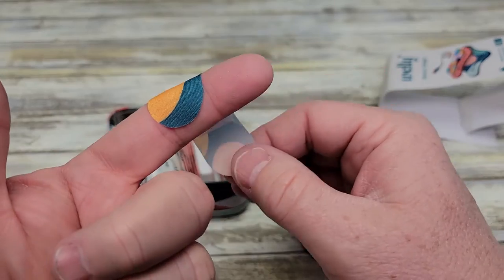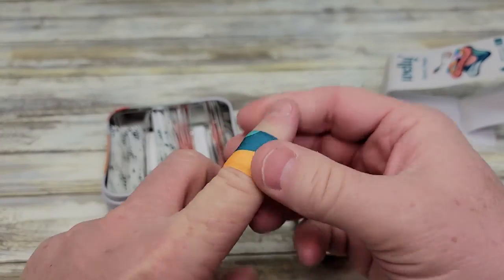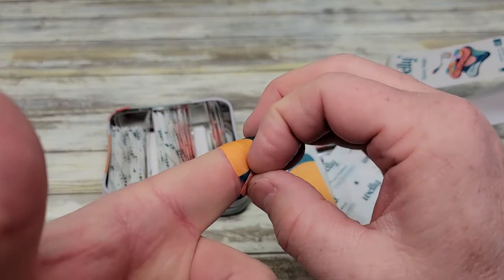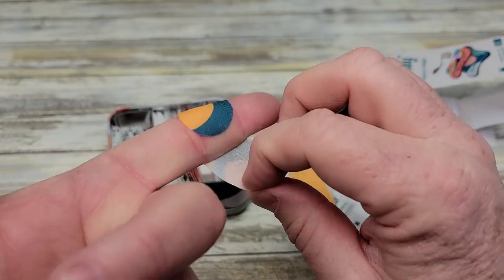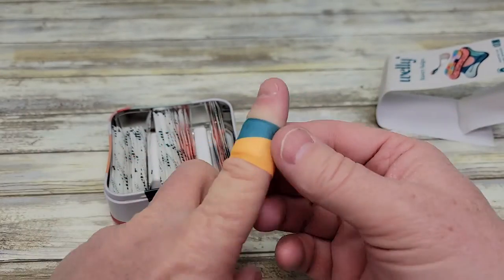These do tend to last all day. They feel really good on, they stick good, they just got a good feel to them. They're flexible, so if you want to really wrap it around tight, you can wrap it around tight and it stays.